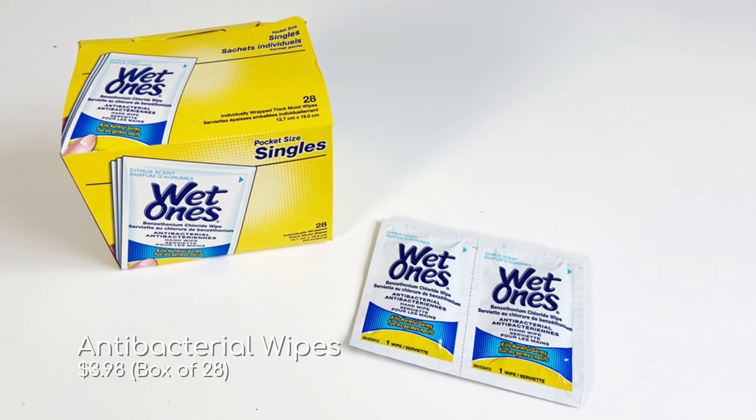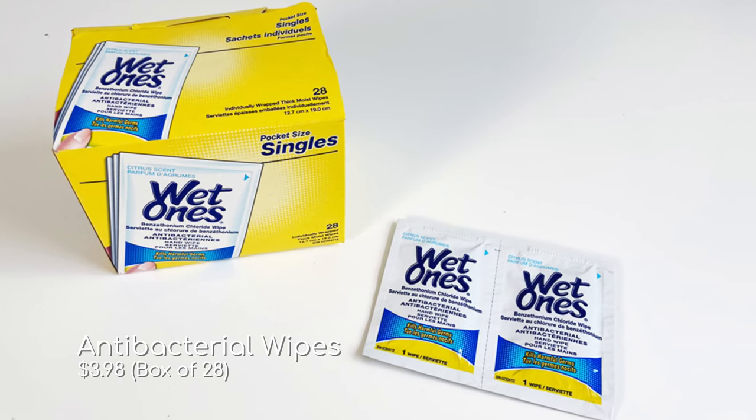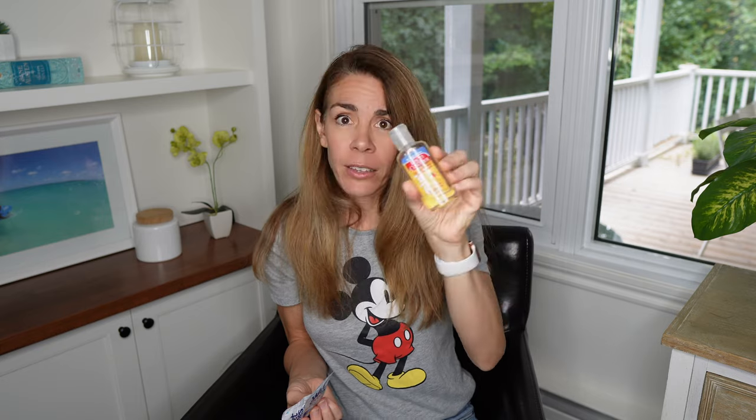The next thing you're going to need is hand sanitizer — you definitely want to bring some along. I like to either bring a little bottle of hand sanitizer or these hand sanitizing wipes. What I like about the wipes is that they're individually packed so they don't dry out. I usually carry four or five of these to the park so I can wipe my hands but also use them to clean any surface I'm going to eat on — if I arrive at a dirty table I can just wipe it down quickly.